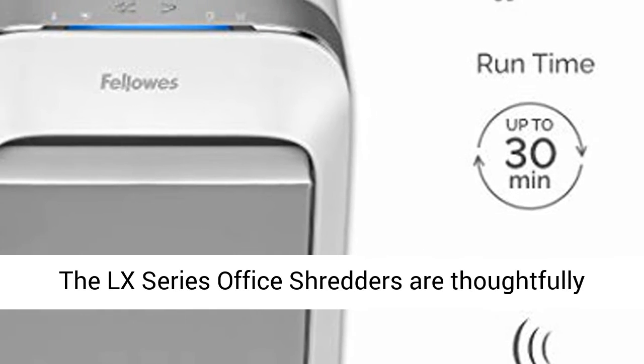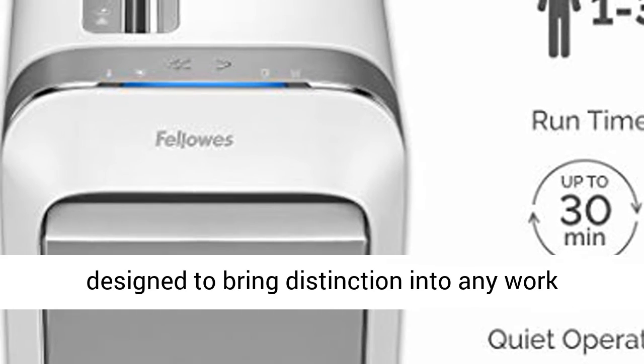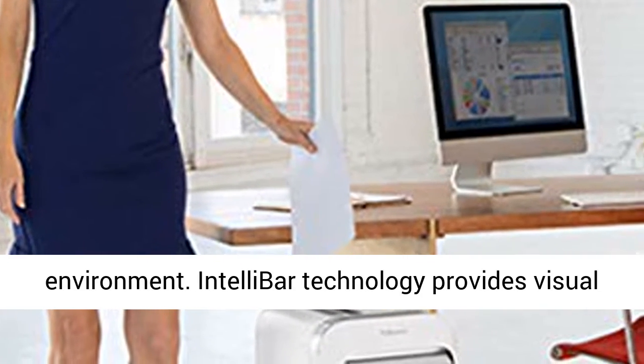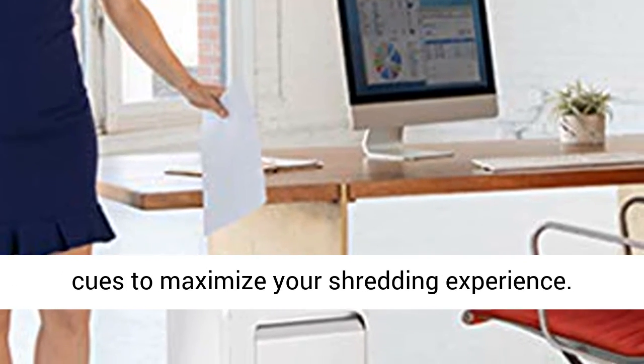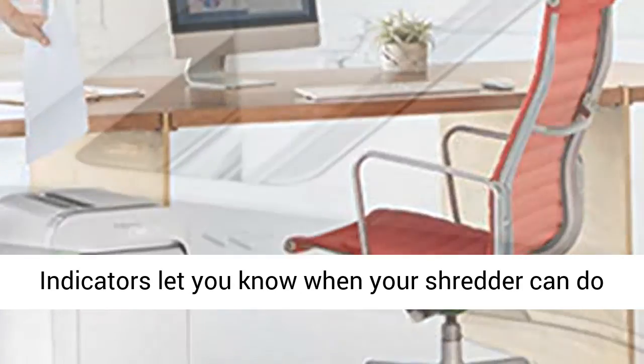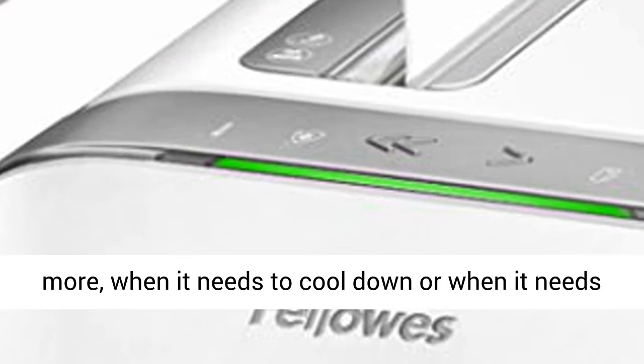The LX Series Office Shredders are thoughtfully designed to bring distinction into any work environment. IntelliBar technology provides visual cues to maximize your shredding experience. Indicators let you know when your shredder can do more, when it needs to cool down, or when it needs to be emptied.